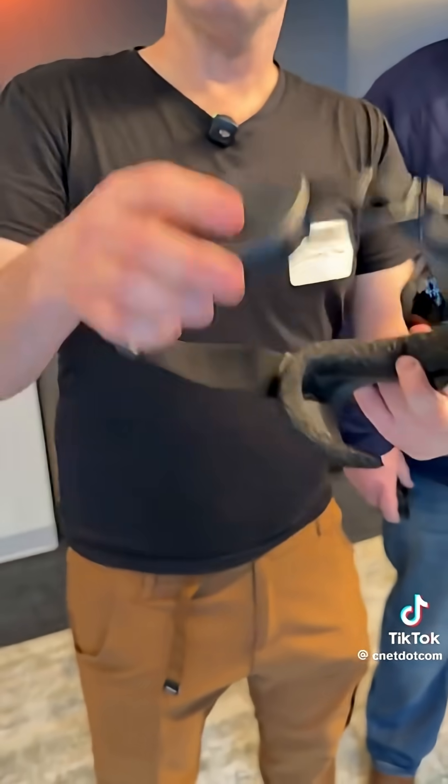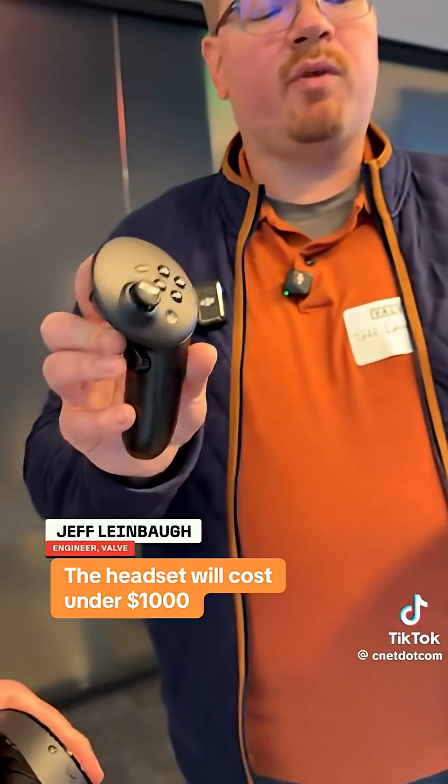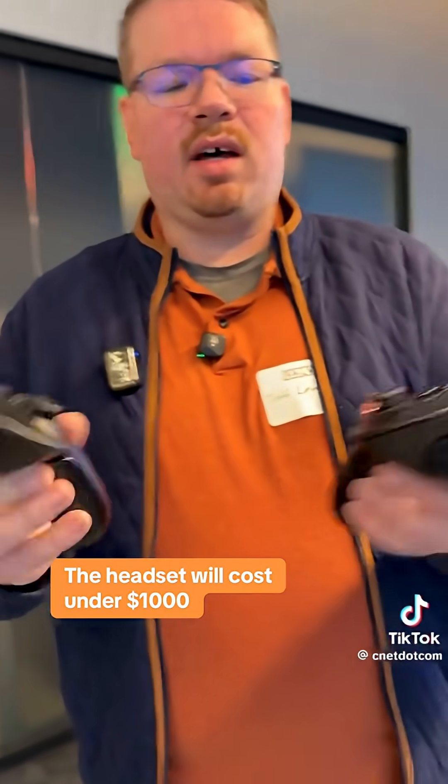This is the head strap that has a battery in the rear for comfort, as well as integrated audio. These are the SteamFrame controllers. They're built for playing VR games, as well as your non-VR games.